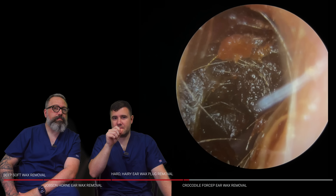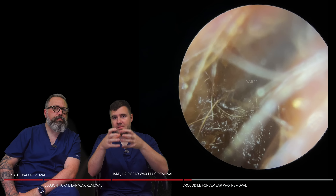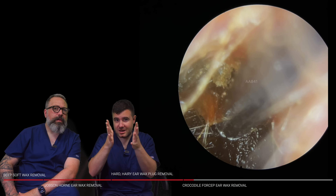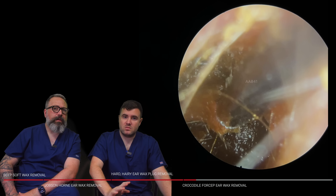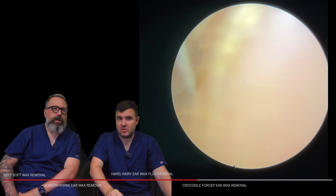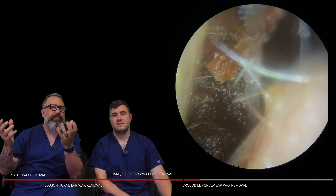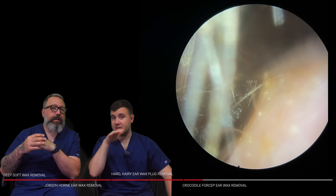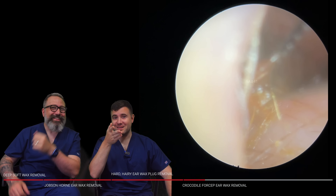A little bit of a flinch there. Sometimes patients, especially when they've got this hairy wax, it's more likely to prompt that Arnold's reflex — so they're more likely to give us a bit of a cough, which I think is probably what that was. Sometimes as well, patients tend to feel it when the wax is quite stuck to the ear canal. So even if it's quite dry wax, when you're lifting and peeling it away, sometimes as it suddenly detaches off the ear canal, some patients will feel that resistance — like a little pull.